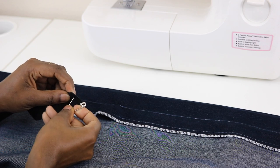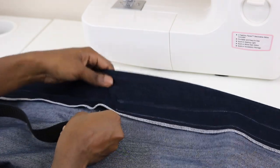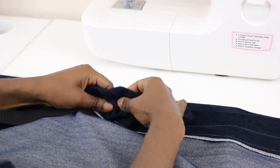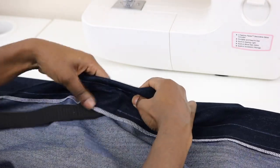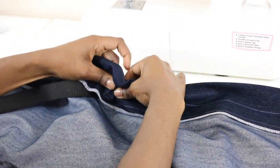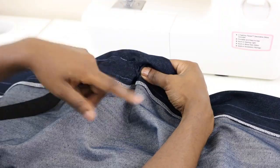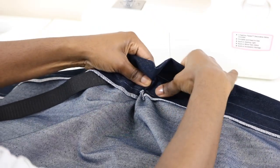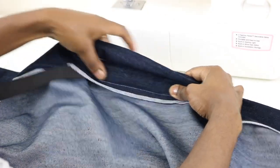Go ahead and take your safety pin, put it right on the end, and right through the opening that we left, we're going to stick our elastic through there. Use this safety pin as a guide to help feed your elastic through. Push your fabric over the safety pin — with your right hand hold the safety pin and pull the fabric, and use your left hand to pull the fabric the other way.